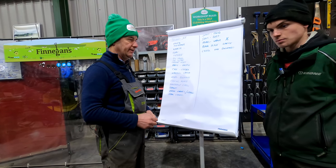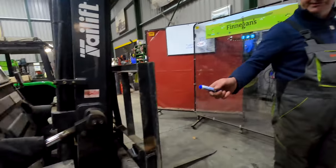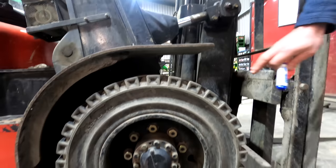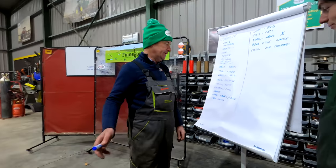Wheel nuts — always check the front wheel nuts especially, where you might have two and a half tonnes hanging out of the mast. We have seen instances where they've become wobbly and loose — the wheel nuts have got loose — so you need to be looking at them.